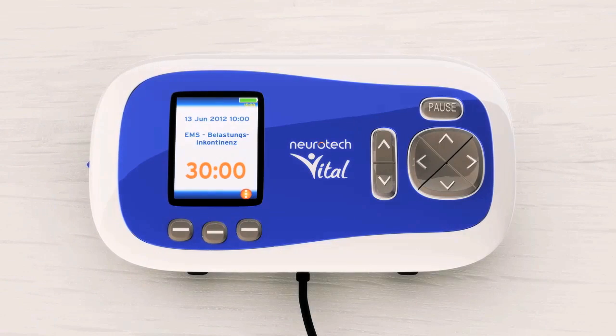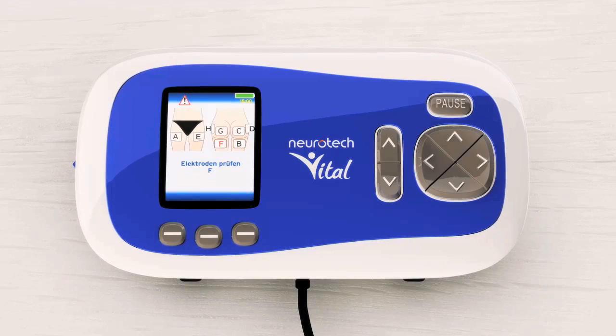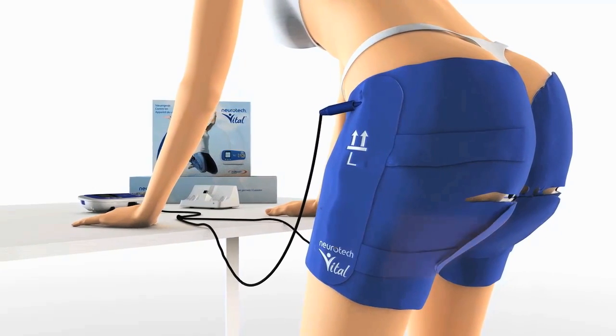If any of the electrodes do not have adequate skin contact, those electrodes will be indicated on the display. Correct the position of the thigh garment and start your session again.